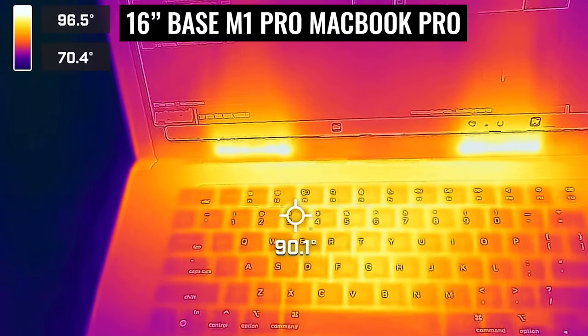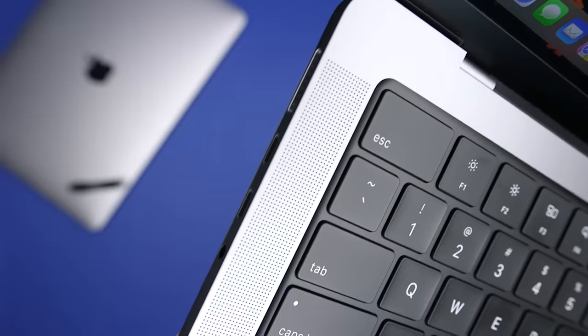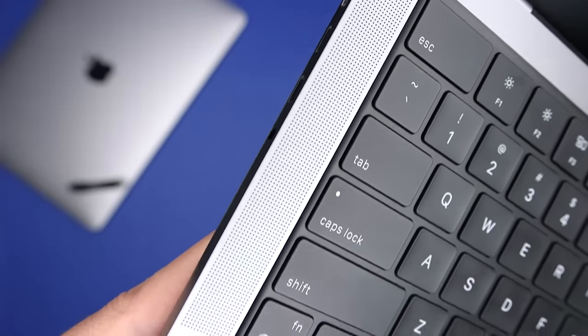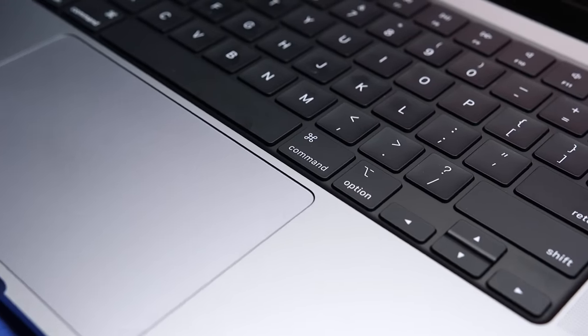All of those are really good questions. There was one unexpected result when I tested performance. I have the base models of both right now and I also have fully specced out versions on the way, so you'll see some comparisons very soon.